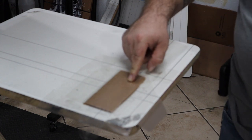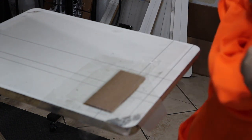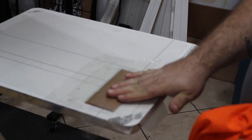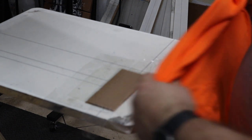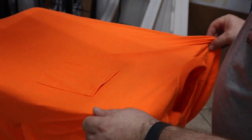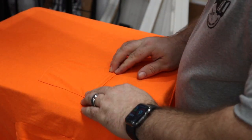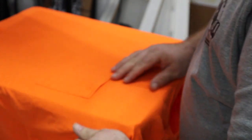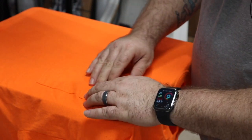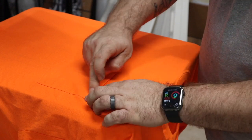So when I take this shirt and go to put it on — normally you're going to want to spray a little bit of tack on here if you're doing multicolor, or if it's a dark garment and you're going to have to do a print flash print. What I'm going to do is take the shirt and place the pocket up against the cardboard. I can feel the end of the cardboard under the shirt, so that pocket is sitting nice and flush.